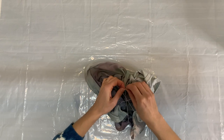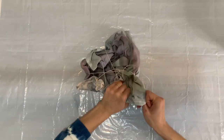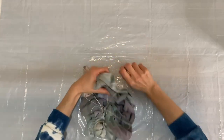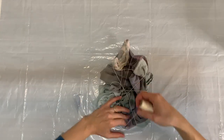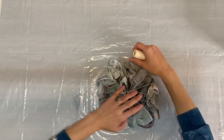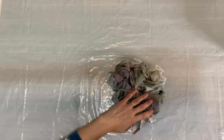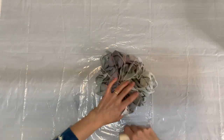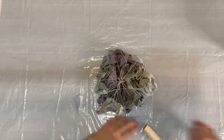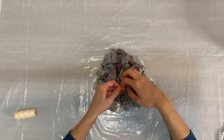If you haven't already, be sure to give this video a big thumbs up — it does wonders for my channel. And if you're interested in learning more about dyeing, I really encourage you to go to my website Onyx Art Studios and sign up for my mailing list. I teach a variety of online workshops, and if you sign up you'll never miss a new date or a new class. I have classes that are live and also classes that you can take at any time, so I really encourage you to go check it out.